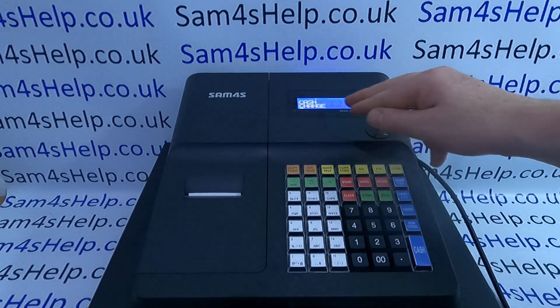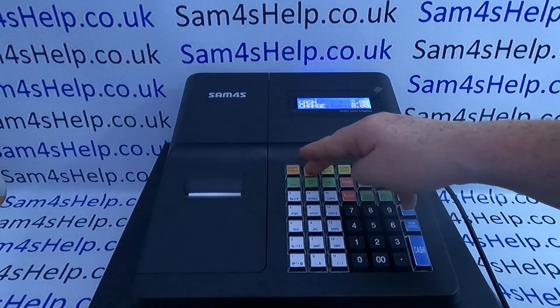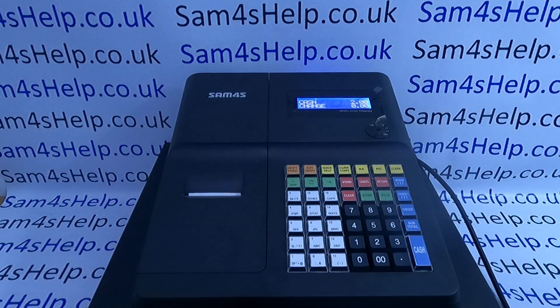...there'll be a little dash appearing in the bottom left-hand corner of the display. So you just press it once and it turns the automatic receipt printing back on.